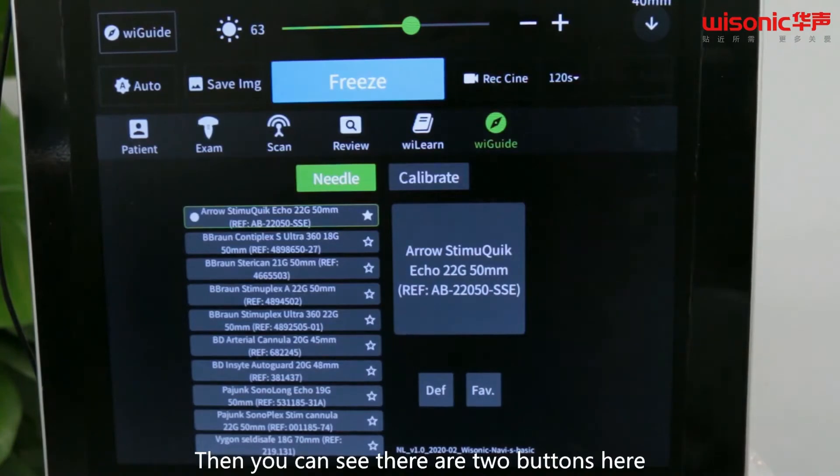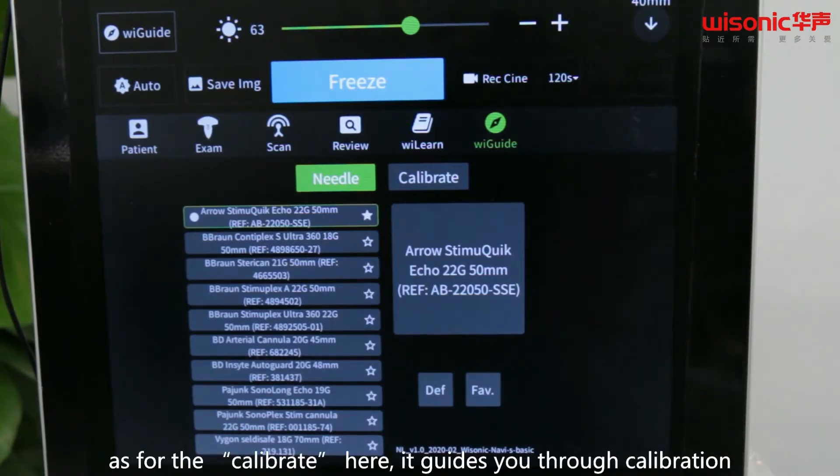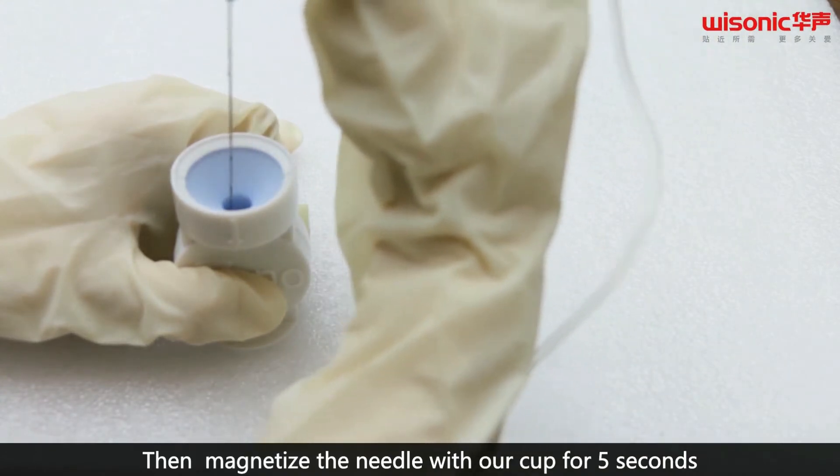You can see there are two buttons here. Needle allows you to choose the model and the size of the needle body. Calibrate guides you through calibration. Then magnetize the needle with our cup for 5 seconds.